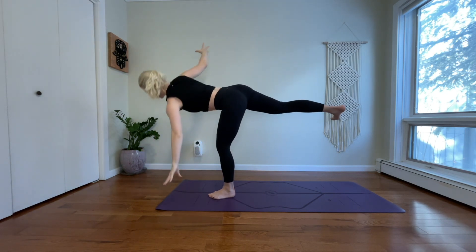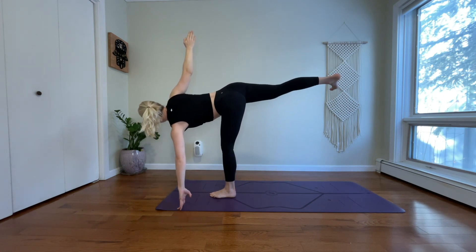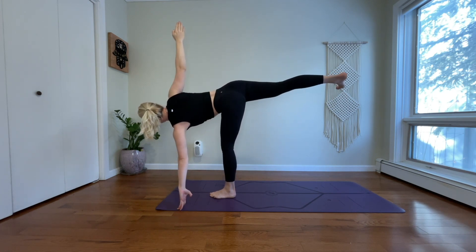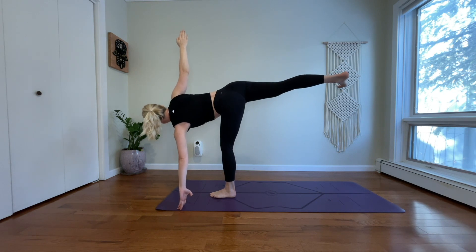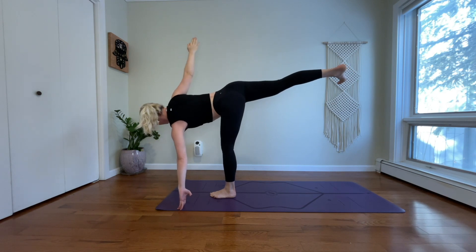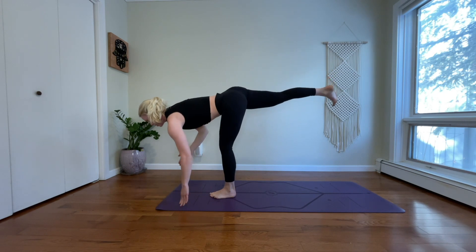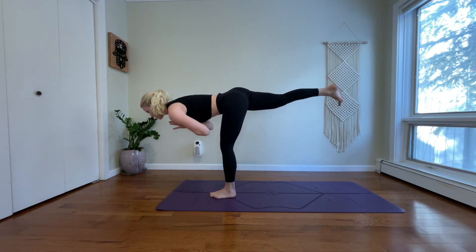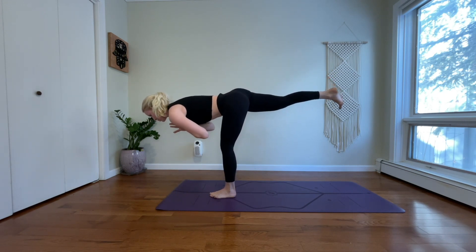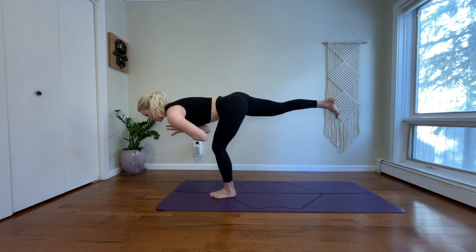Send your right leg behind you. Drop your left hand. Reach your right arm up. Deep belly breath in. Exhale, spin your heart open to the right. Inhale, find the leg. Exhale, close off your hips. Warrior three with your hands at your heart — dial your right thigh bone down. Use one more sip of air to find the leg. Exhale, lightly step your right toes back.